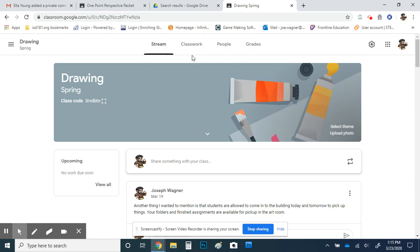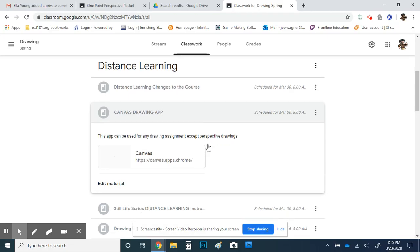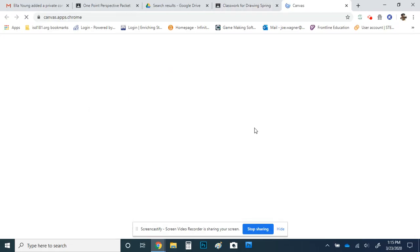In either class, just go to the Classwork tab. Both my classes should have a distance learning folder, and inside of that I'm going to put one called Canvas Drawing App. If you go to Canvas Drawing App, there is a link to it right there. It's a really simple, basic program.